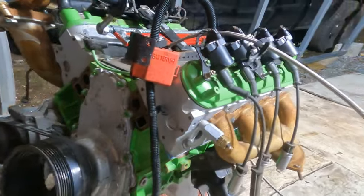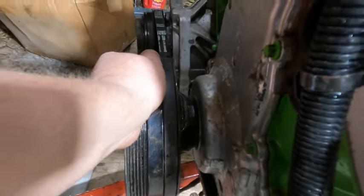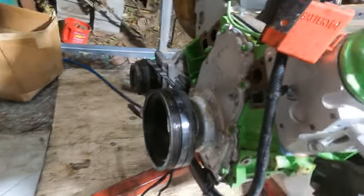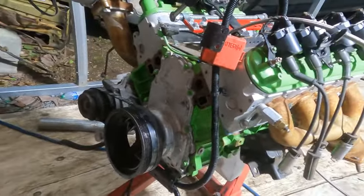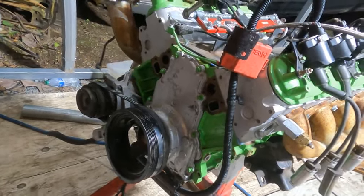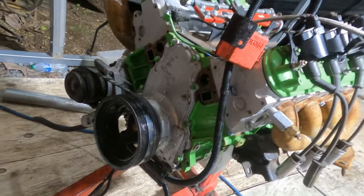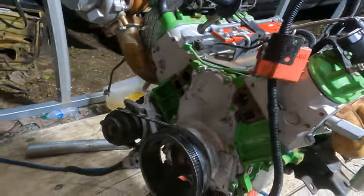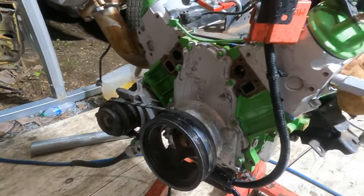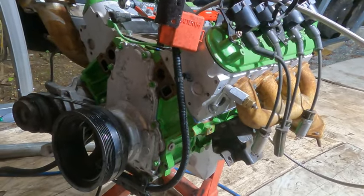Where we're at on this thing — after having this thing line bored and having the crank machined properly, I put it all back together. Everything felt good on assembly, everything measured out with plastigage, and it turned over by hand nice and easy.